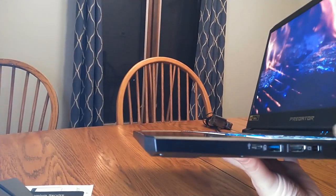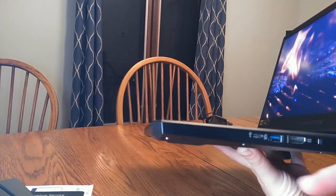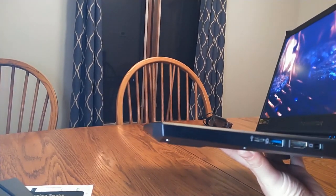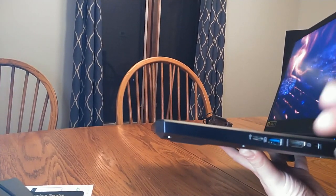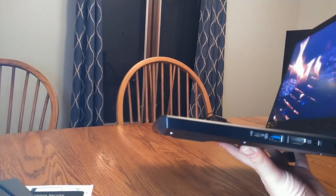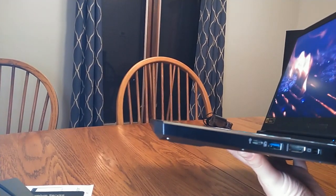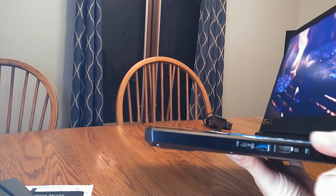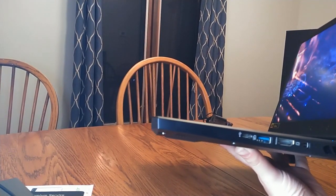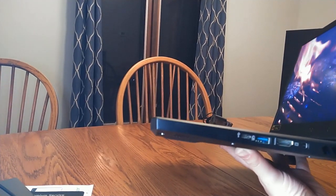Supposedly if you hook up a battery bank, you can charge the laptop. I've experimented with that a little so far and haven't noticed it actually doing anything. What I'll probably try next is letting the battery drain a little, turning the laptop off, then hooking up a battery pack while it's off and seeing if the battery percentage goes up.